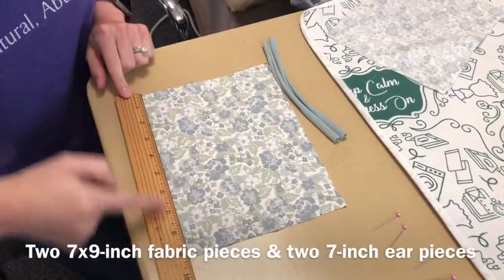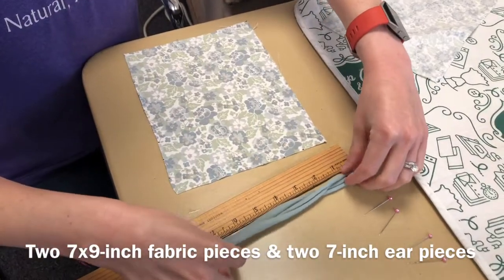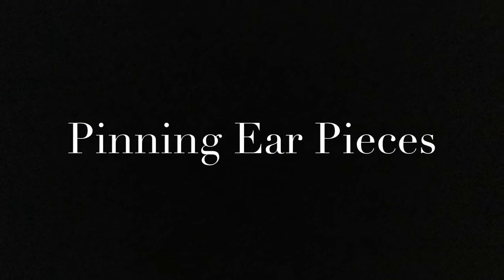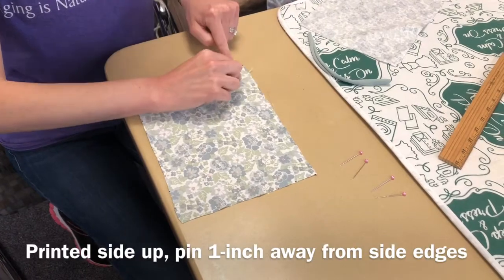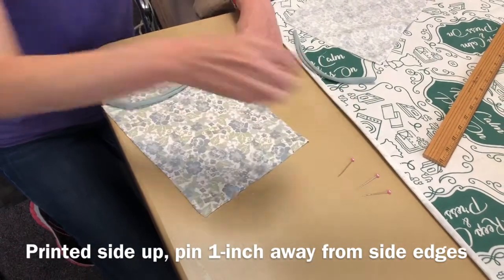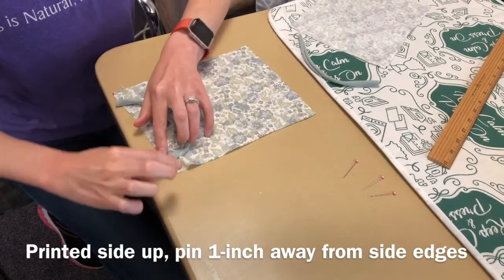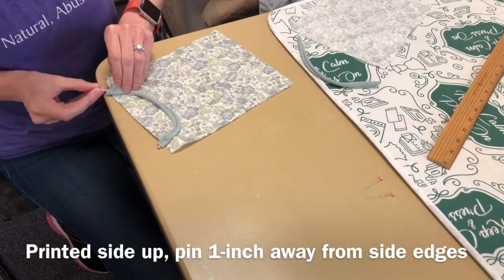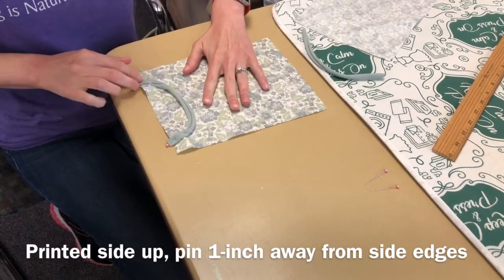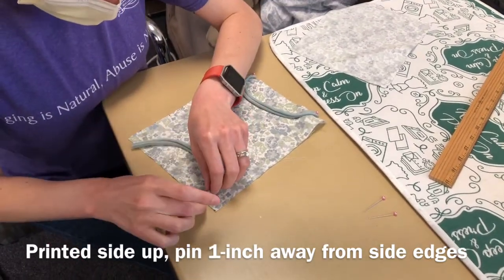Make sure that your fabric is 7 inches wide and 9 inches long, and your two ear pieces need to be between about 7 and 8 inches. We used t-shirt yarn for our ear pieces, but you can also use elastic. Depending on how big you want your mask is how big you would make your elastic pieces.